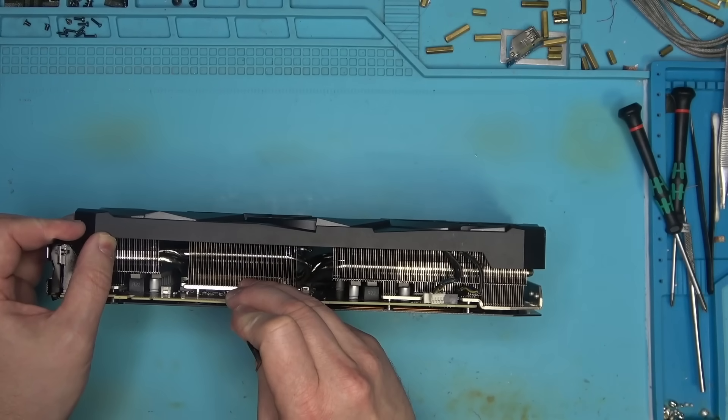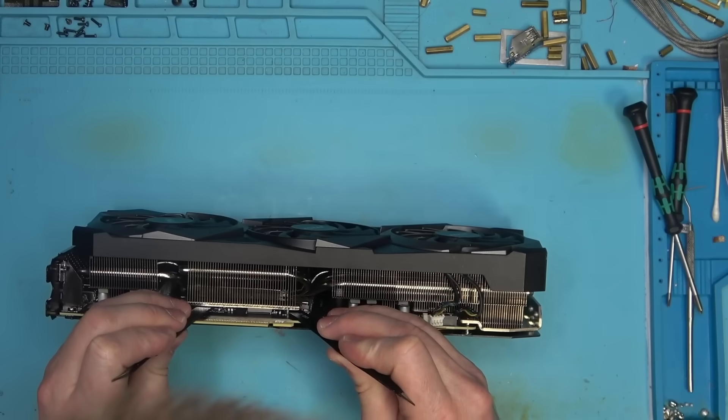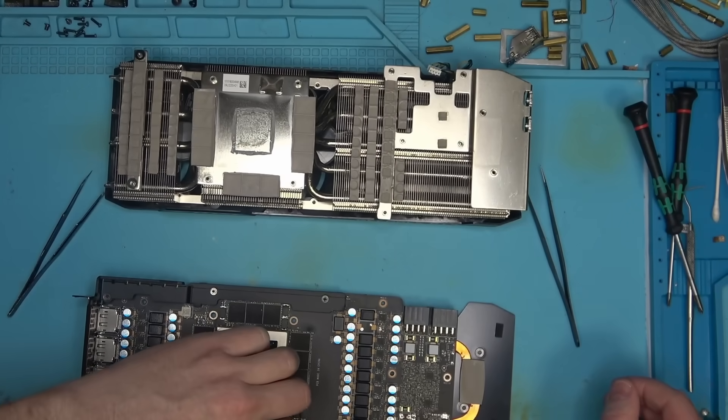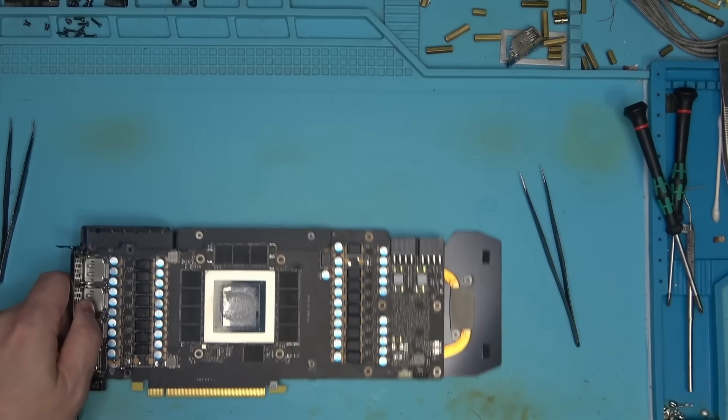Let's split this thing in half. Looks like it had never been split before, so it's going to put up a little bit of a fight. Slowly, slowly - there we go. You do not want to be forcing this. Looks like the card is as virgin as it gets.